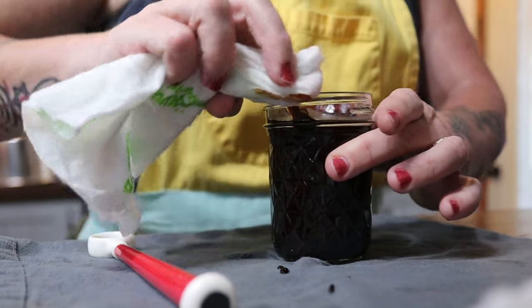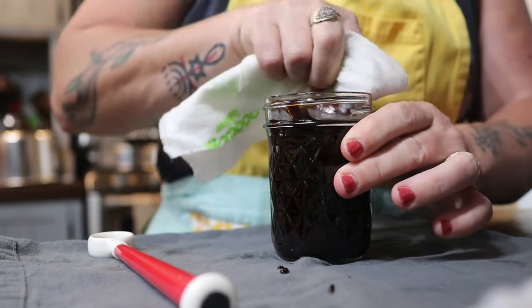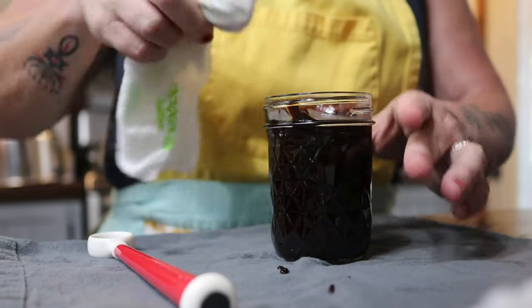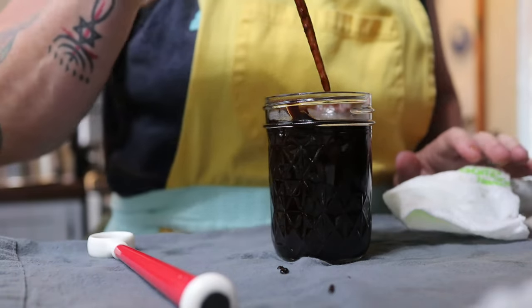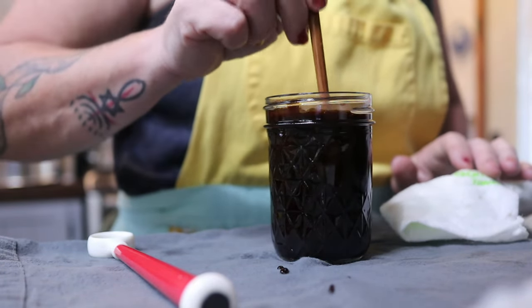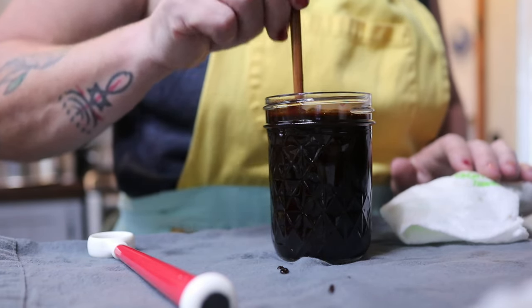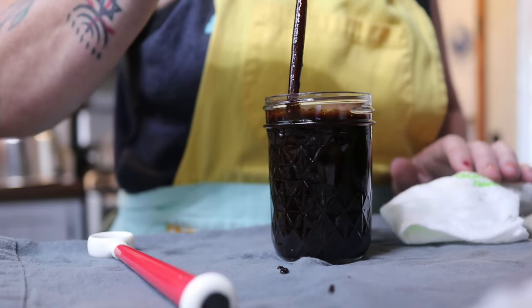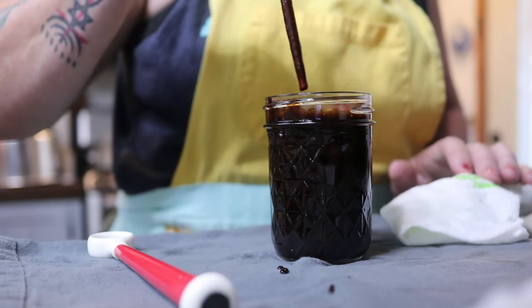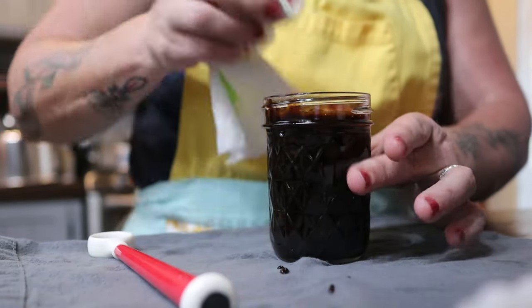I'm filling these jars to a half-inch headspace, which is the distance from the top of the contents to the top of the jar itself. Giving it a little tap and stir to make sure there are no air bubbles. I don't have my bubble wand, so I'm just using a chopstick — that works just fine. Give it a little wipe with vinegar on a damp rag.